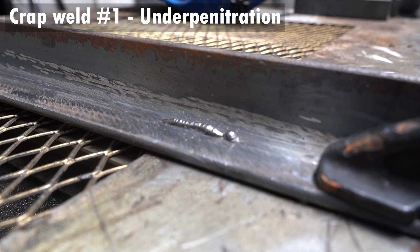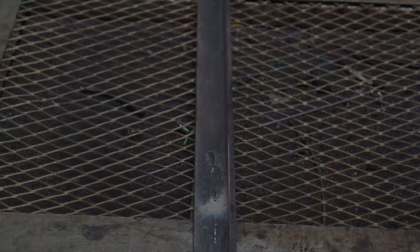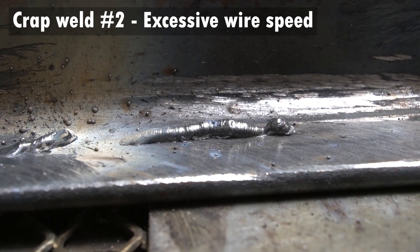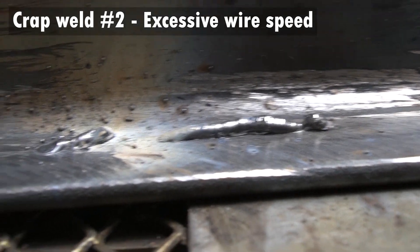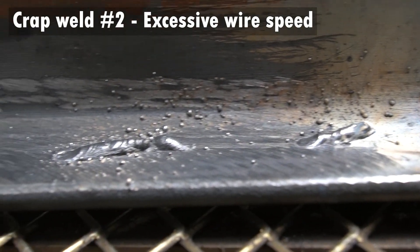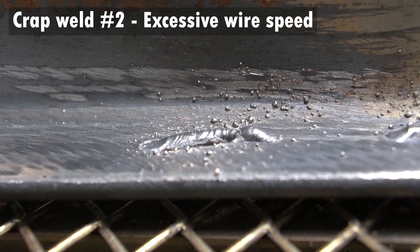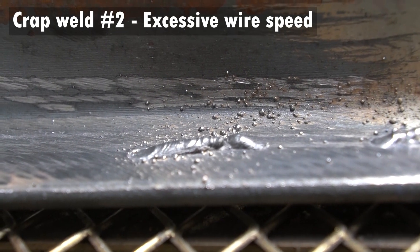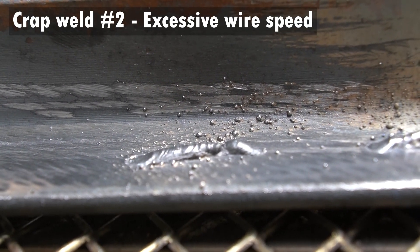Let's look at what happens when the wire speed is too high. The main difference you'll notice is the amount of splatter — there's hardly any when the wire is set correctly but the amperage isn't, but if the wire speed is too high there's all this extra metal being melted and thrown around, giving you another horrible result. So there are two options: reduce the wire speed or increase the amperage. In this case we're going to increase the amperage to get more penetration into the metal.